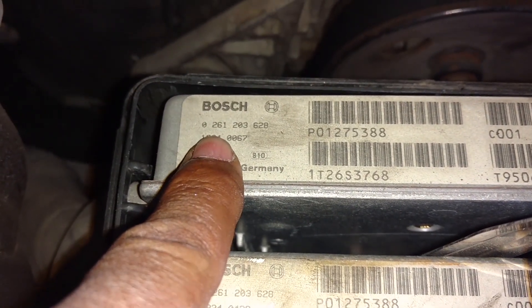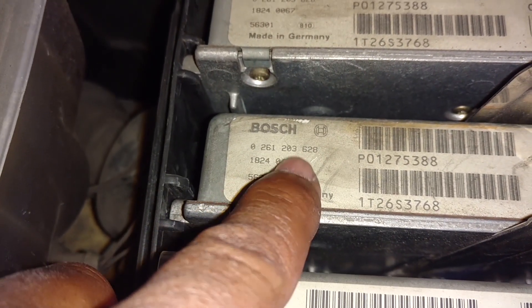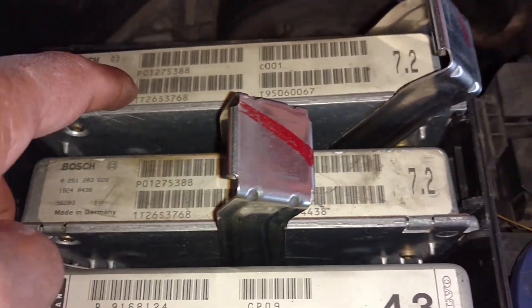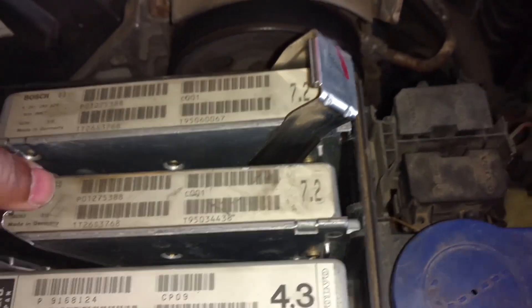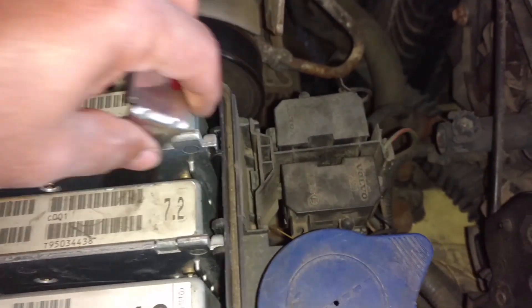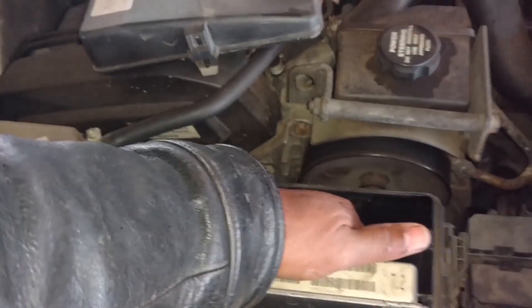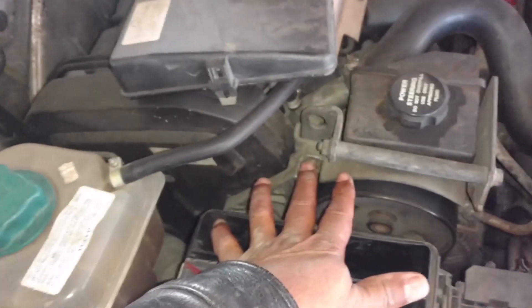The numbers on the ECU are the same: 261-203-628. This is the one that came out of Panther, this one came out of Queen Bee — 7.2. I'm going to go ahead and write Queen Bee on the side of it, open it up, and see if I can figure out if something was done to that ECU to make it act the way it does, or if it's just something going on with the turbo.